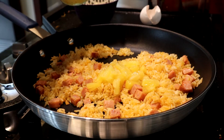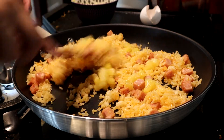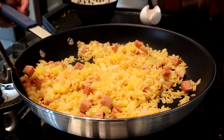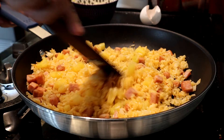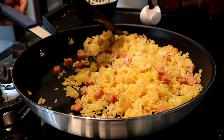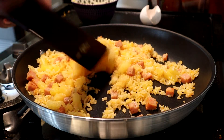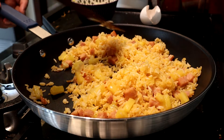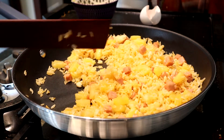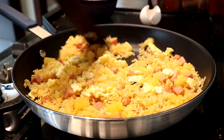After a minute or two, our Spam is going to start to crisp up a little bit. You'll see some brown spots forming. Then we can add in our pineapple. Make sure to drain your pineapple well — we don't want too much extra moisture coming in and making our rice soggy. Get it incorporated, keep mixing it around, and keep it moving, making sure that our rice continues to get fried on all sides. Now we can throw our egg back in here and mix it up thoroughly.